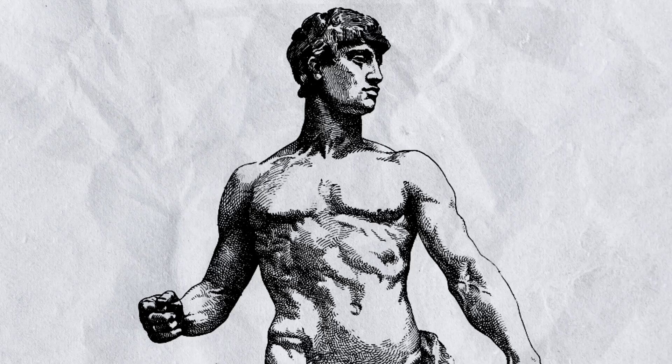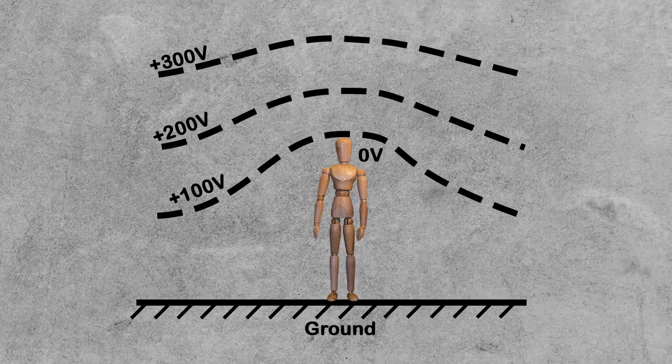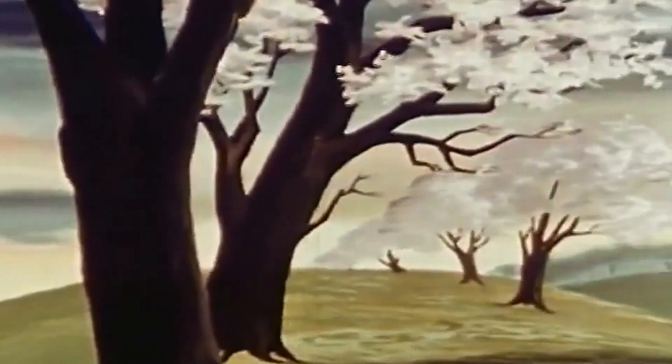Why don't you get shocked? Your body is a good conductor, so when you are standing on the ground, you are part of it, meaning there are always zero volts around you. Same with trees or buildings.